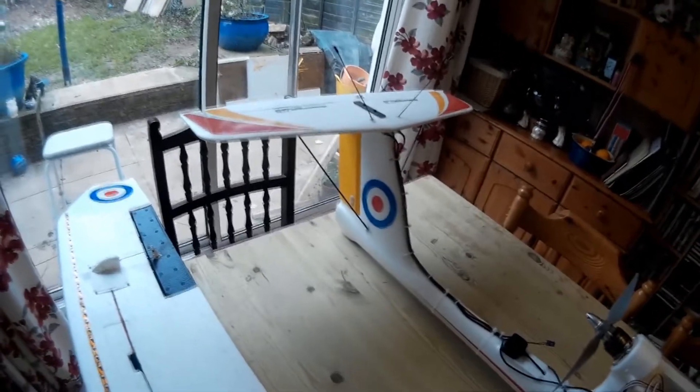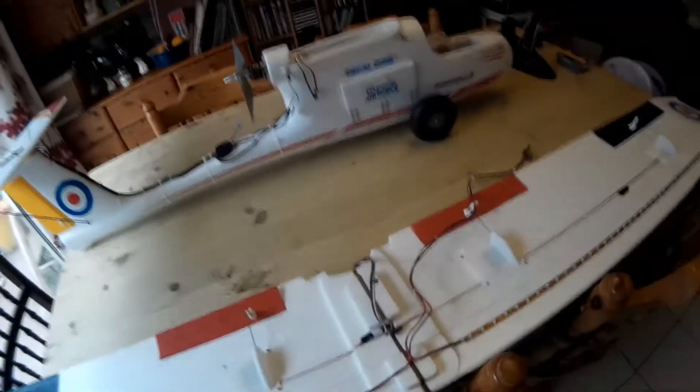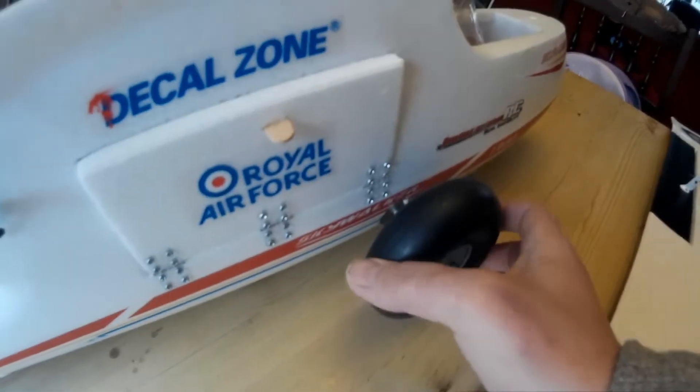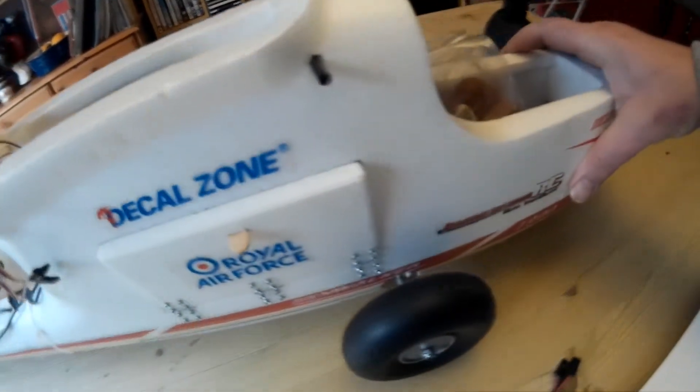I am going to put a steerable tail wheel on because our landing patch isn't the biggest. For the main undercarriage, I've seen lots of different approaches and came up with this: I've put a tube through the fuselage, epoxied it in place, and then put a rod through it for the wheels, so the whole axle can move but is epoxied solid. You can't even see it because it goes through the whole solid section.